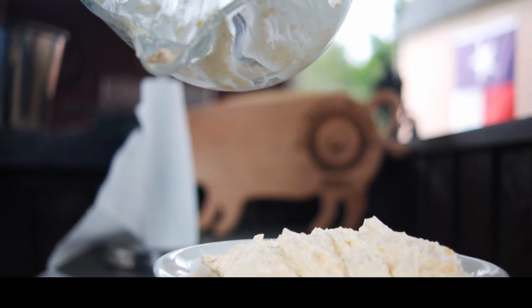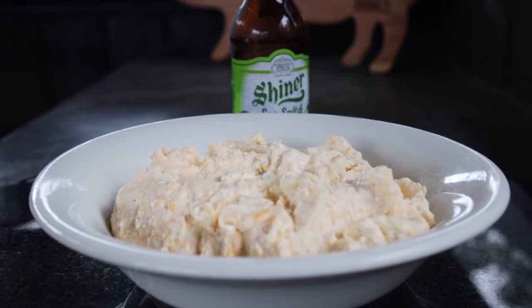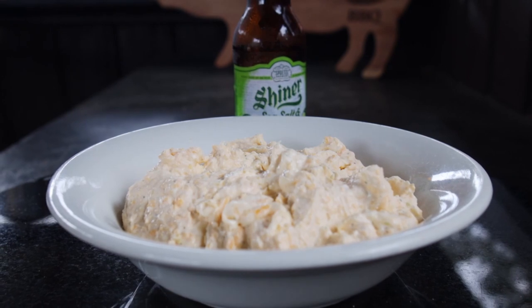Now this dip is so good that you're probably gonna owe me both a like and a subscribe. If you make it like I've described in the video, I believe the vast majority of people are gonna love this dip. I appreciate you watching and I hope to see you next time at Paw Daddy's Blind Hog BBQ.